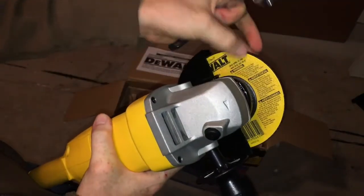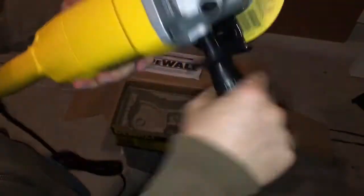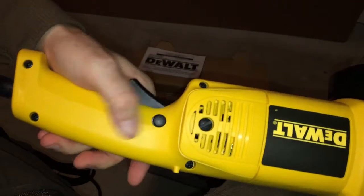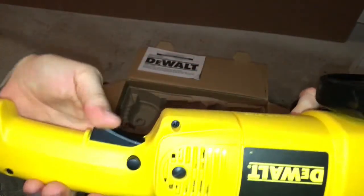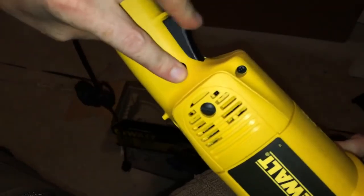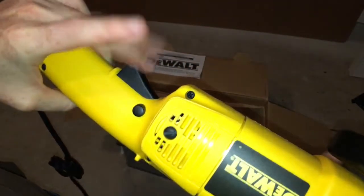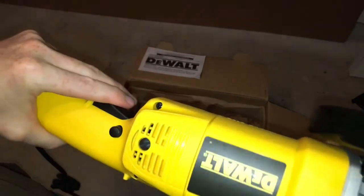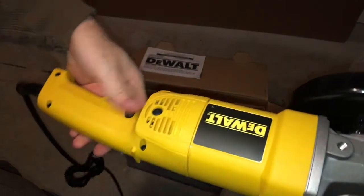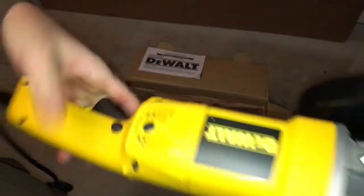As you can see the disc is going this way, so you guys should see the yellow on this side — and you're all set to go. You guys will notice a button here and a button here. You have to hold this one down and then press this one down — this is like a safety, just in case, so you guys won't accidentally press it and cut your hands. You need to press both things in order for this machine to work.